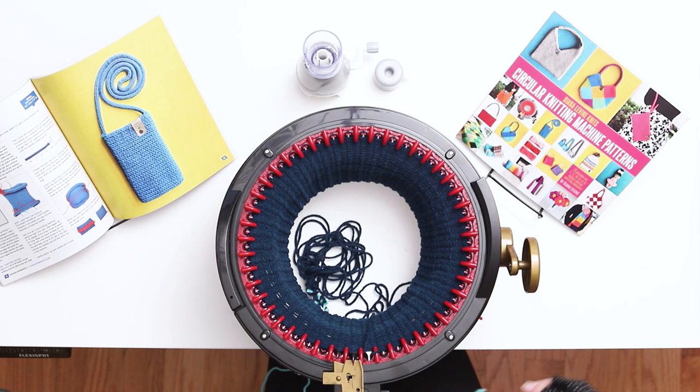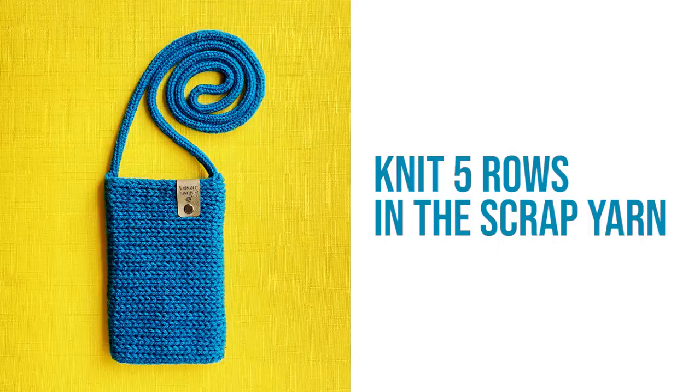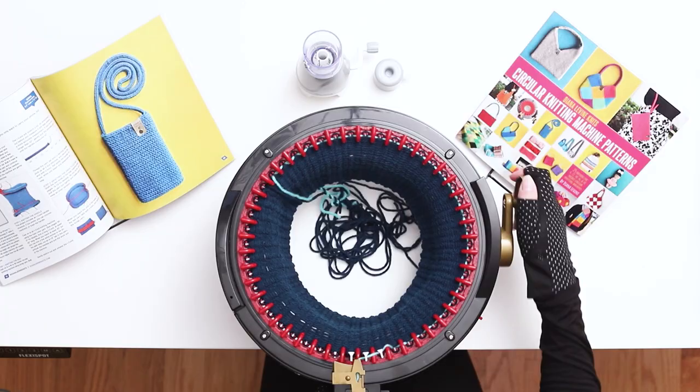Grab the scrap yarn again and place it between the same two needles as the main color and into the yarn holder. Hold the two tails together close and low as you slowly begin to knit the first row of the scrap yarn cast off. Knit 5 rows in the scrap yarn. When you finish 5 rows, cut the scrap yarn and continue knitting until the work falls off the needles. Pull the work out of the machine and gently stretch out the stitches.